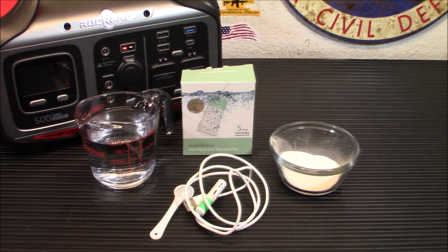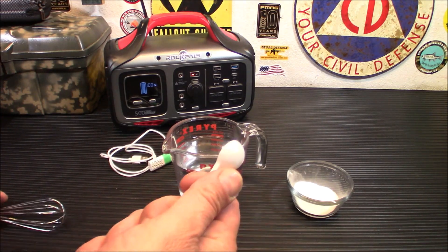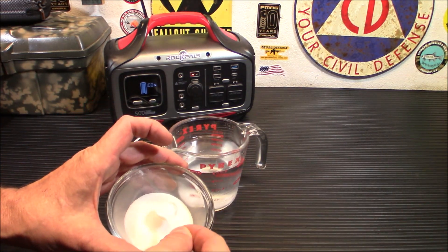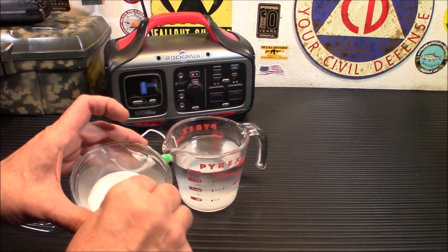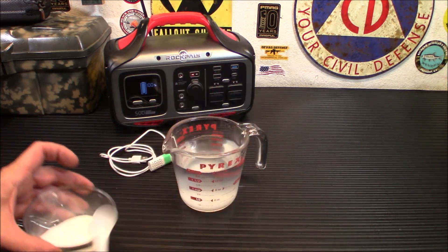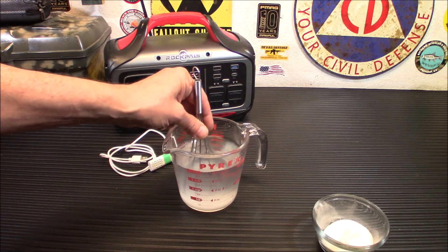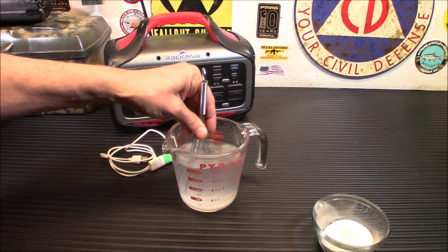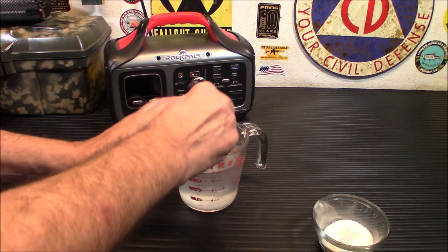Let me get a two-cup measuring cup and give it a shot. We're going to put in our five spoons of salt here — you want to use the specific spoon they give you for measuring. Make sure you're using clean water; this will not work with salt water. The concentration of salt in sea water is too high and it won't work well. Now you want to mix this up as best you can — you could put it in a Nalgene bottle and shake it. We're going to give it a little time to mix, then plug in the device and see how well it works.